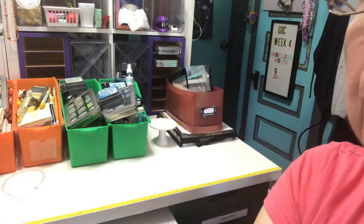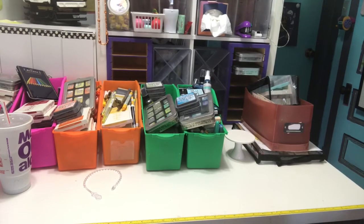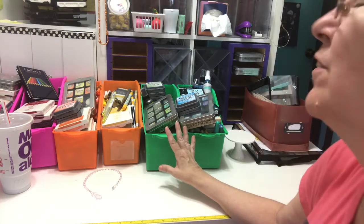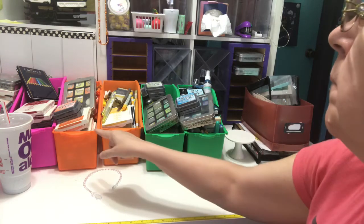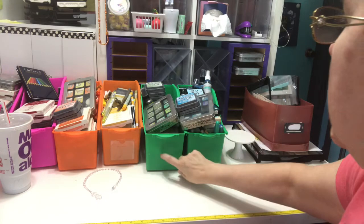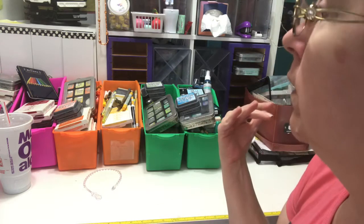I've got my color products, because this is my big task for this challenge — my unofficial challenge is my color catalog. I've got these six containers, each one with a different color in it, and then I have six more on a Raskog cart with the rest of my colors.